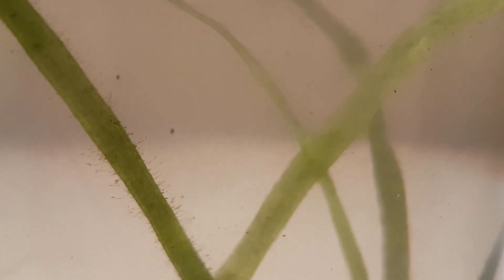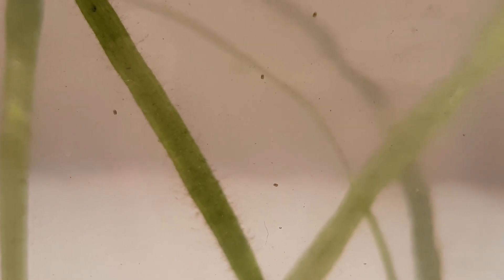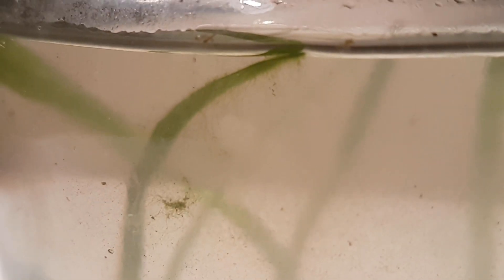Both plants are looking green and healthy and already some ostracods have showed up. The plants have some algae on them, which is good because they will filter the water and be a nice source of food for a lot of organisms.